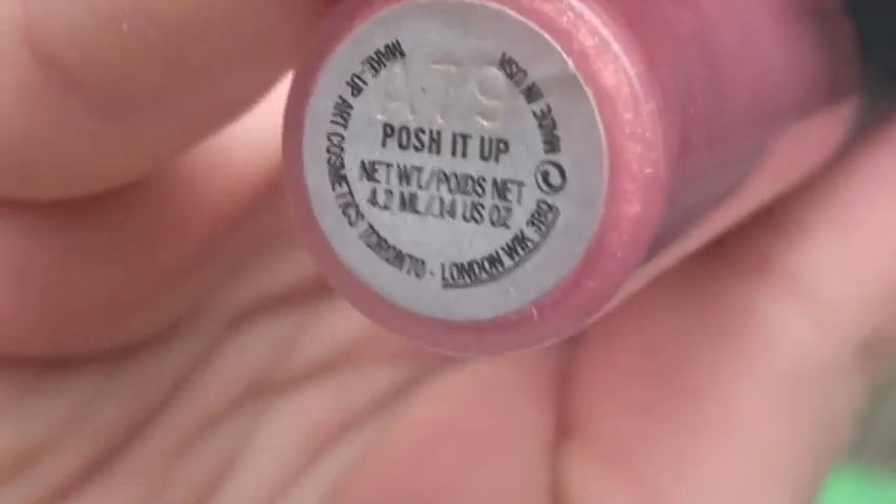I'm not using lipstick, just gloss. This is MAC's Plushglass, and it's kind of the same concept as the blush — it's a light pink with gold shimmer, so it all works together.